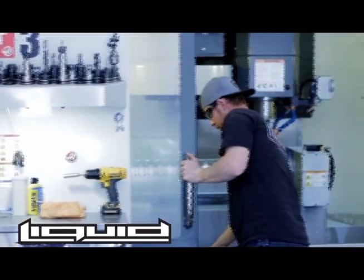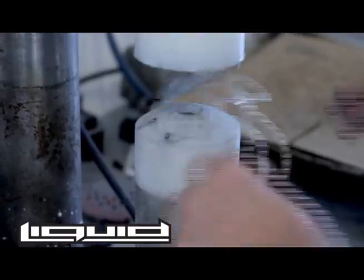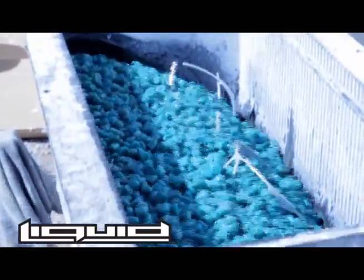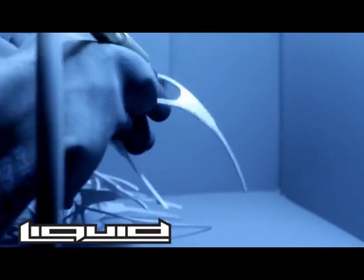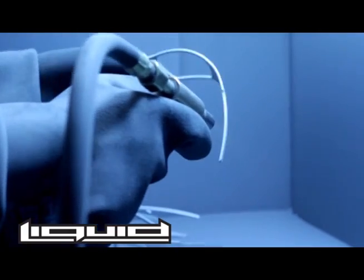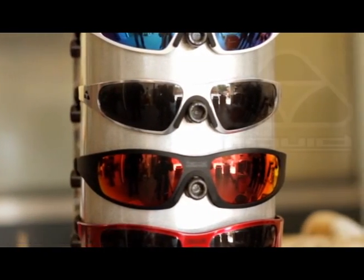After the parts come off the CNC machine, we take the part over to the forming die, which puts the radius to the lens groove so that the lenses will match up to the frame. Once that's done, we take them to what we call the tumbler. You can see how it tumbles them and gets all the radiuses really smooth and consistent. After tumbling for about an hour, we take it to the sandblaster, which makes the paint stick really well. We sandblast them and then take them off to powder coat. Once they come back from powder coat, they'll be ready for assembly — we put lenses in them, all the components, and package them. The end product: quality, American-made Liquid Eyewear sunglasses.